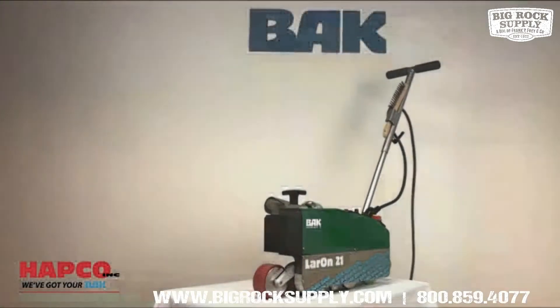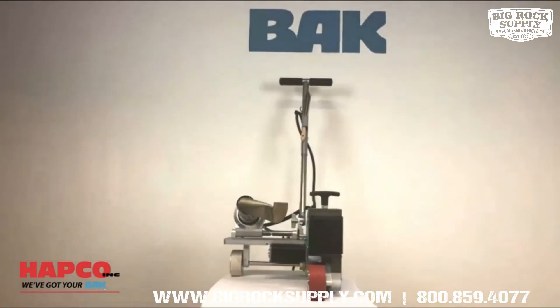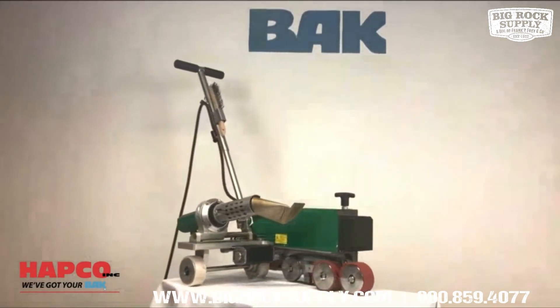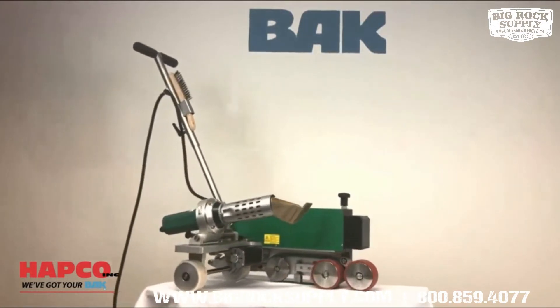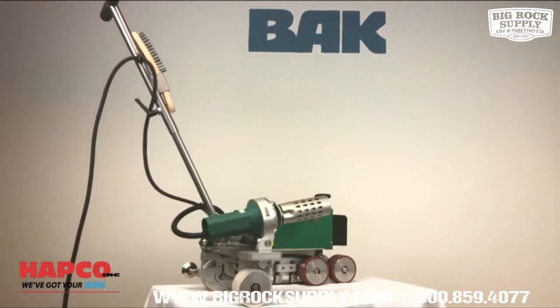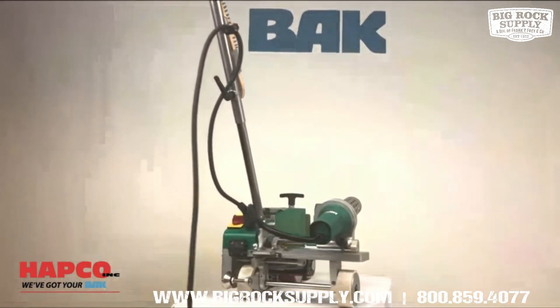The Lairon 21 maintains several key features of the Lairon and the Lairon H High Speed. Those retained features include a brushless drive motor and blower motor — no brushes to wear out — which reduces downtime and costly repairs, and eliminates costly replacement due to brush failure.